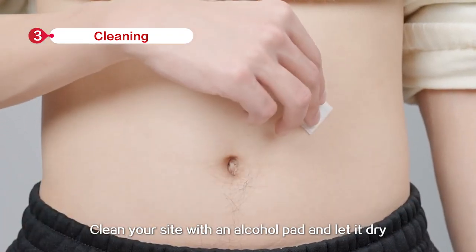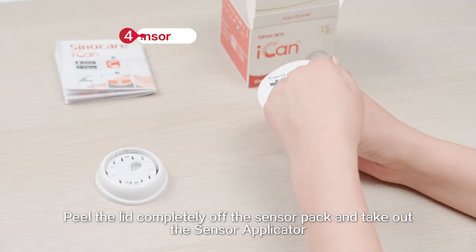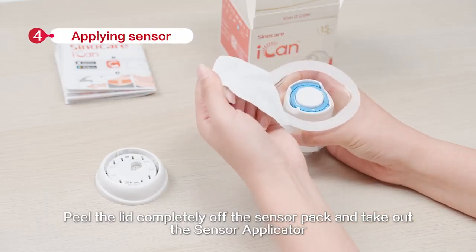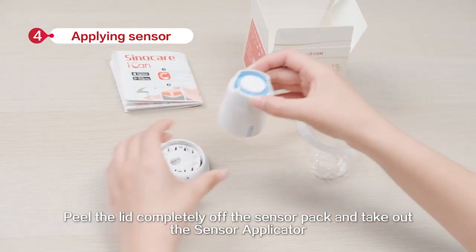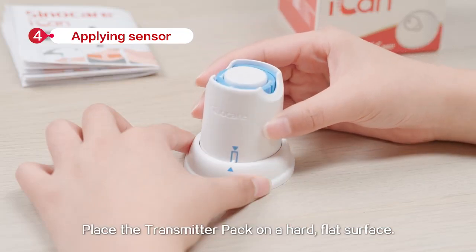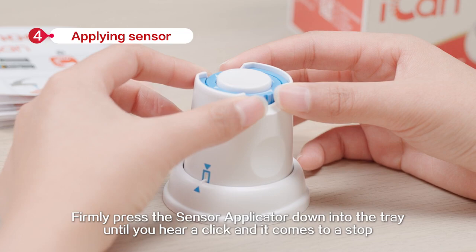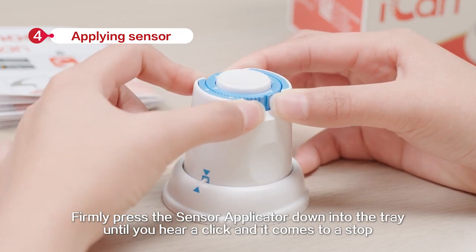Clean your site with an alcohol pad and let it dry. Peel the lid completely off the sensor pack and take out the sensor applicator. Place the transmitter pack on a hard, flat surface. Line up the blue mark on the sensor applicator with the mark on the transmitter tray.